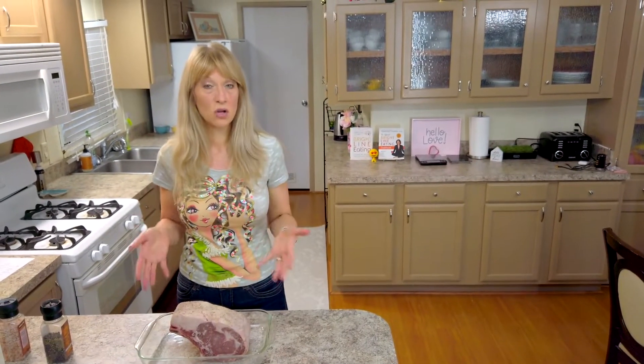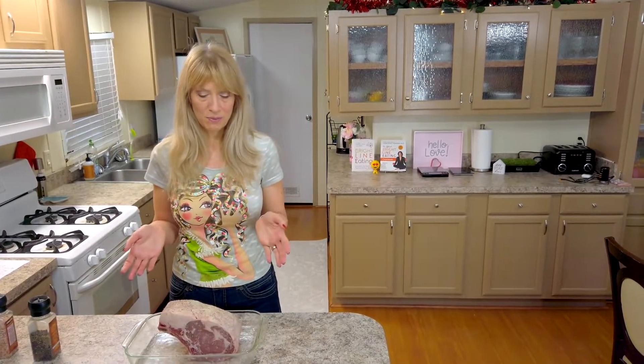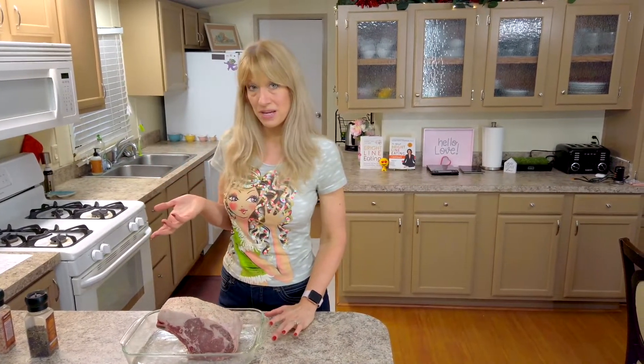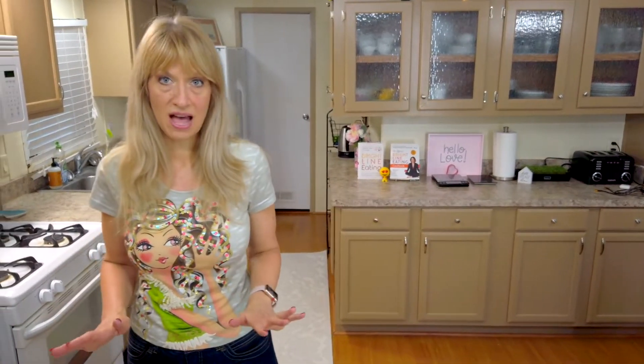Now that we've salt and peppered our prime rib, or standing rib roast, we're ready to put this in the oven. The oven has not been preheated — we're going to put this into the cold oven and set it for 375 degrees, and leave it in there for one hour.